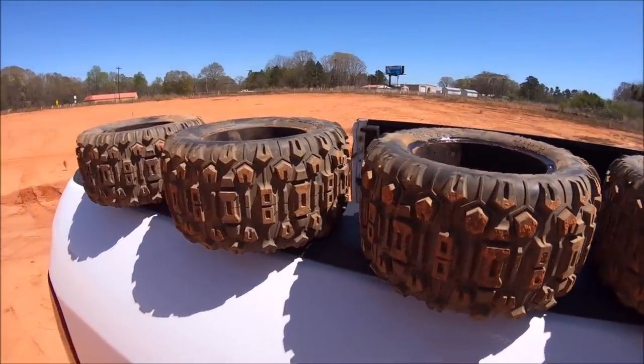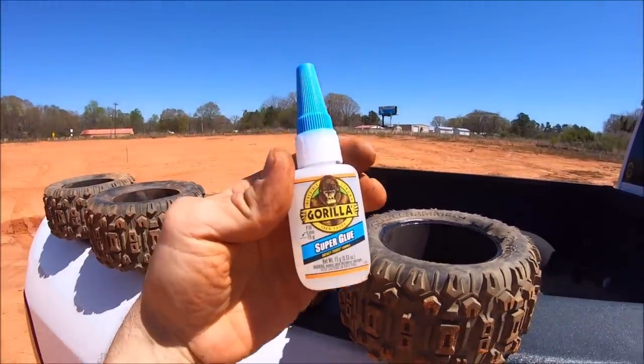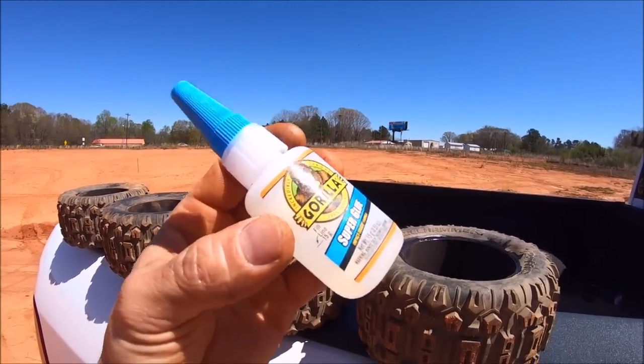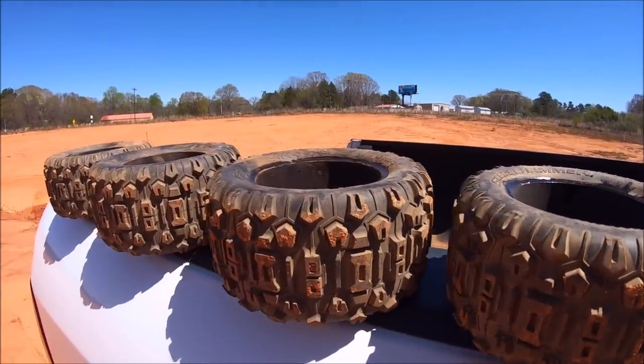Alright, got all four tires gluing. A couple of them were completely unglued all the way around. I used this Gorilla Glue with the blue cap — it's the best glue that I've found so far. I glue all my tires with this, and nine times out of ten, once I do a glue job with this, it never comes unglued. Let's let these things dry up.